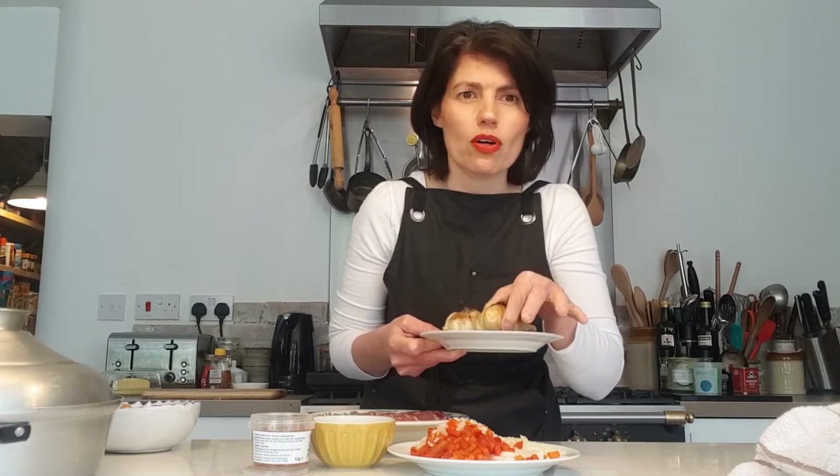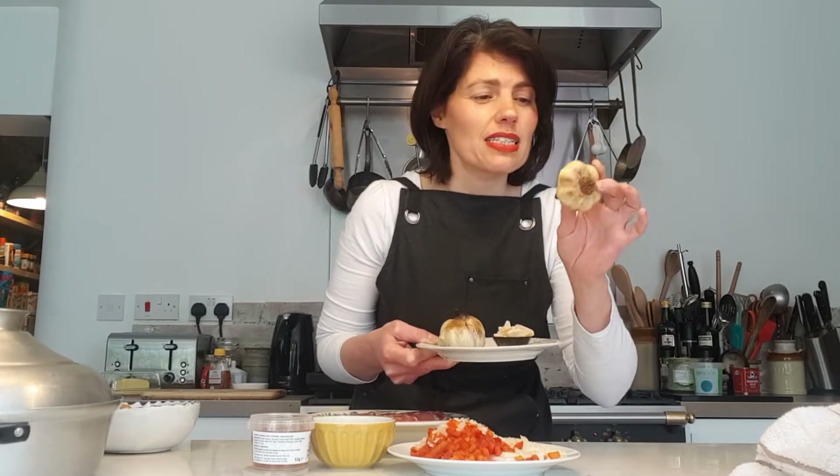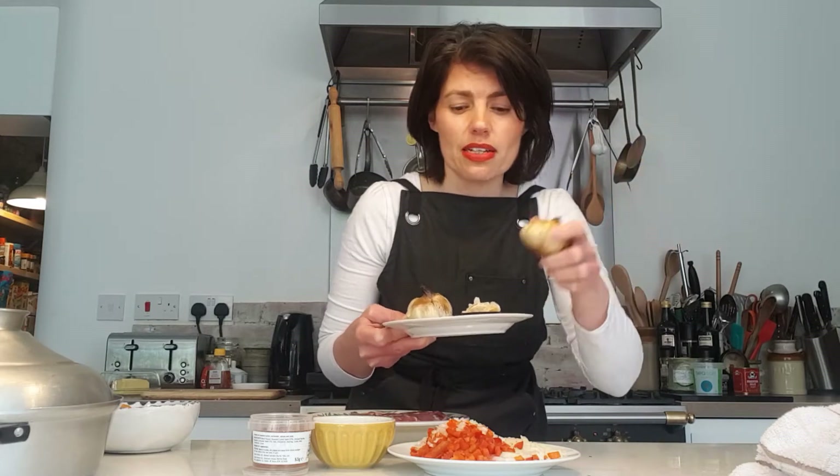My little secret ingredient is roasted garlic, which I'm going to add halfway through the cooking. It's so easy to do — just whole bulbs with a little bit of olive oil, bung them in the oven for about 40 minutes until they're soft. Then squeeze out the cloves, stick them in a jar, pour a bit of olive oil over them, and keep in the fridge. It infuses the oil too — just amazing.